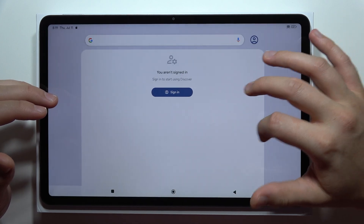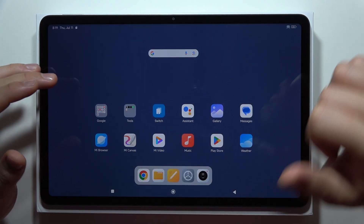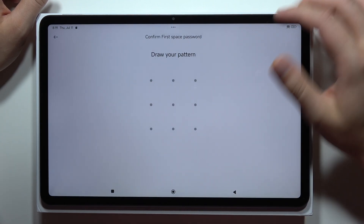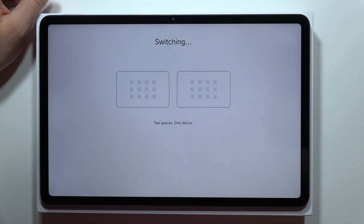Just wait for the loading screen and there it is — as you can see, I now have the second space. If I want to switch, I click here, input my lock screen method, and that's all for this video. Please subscribe.